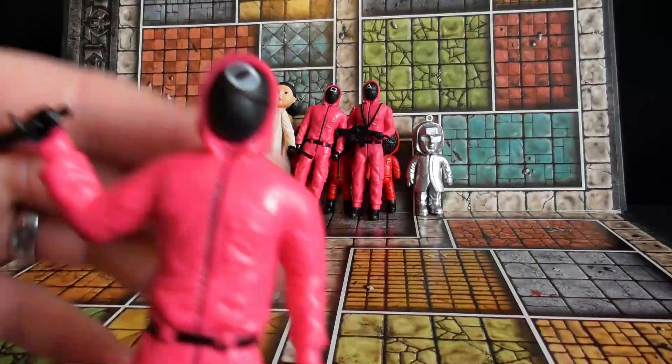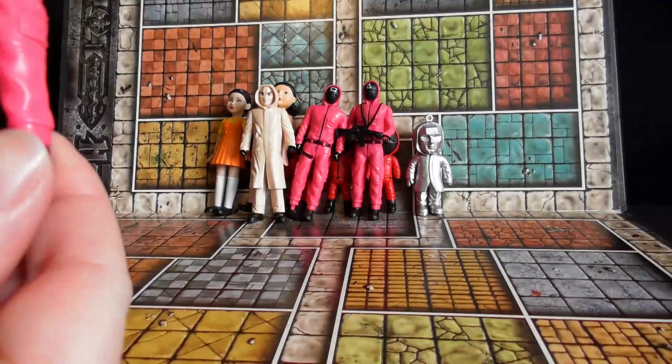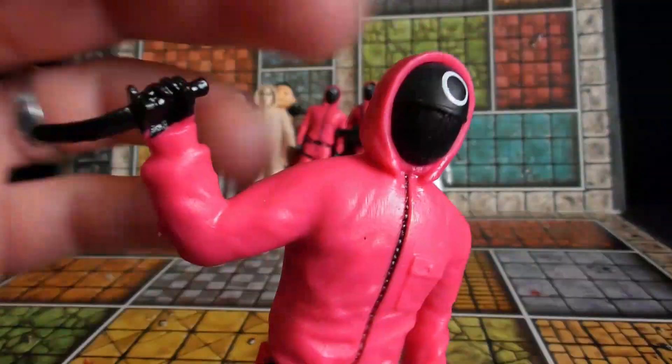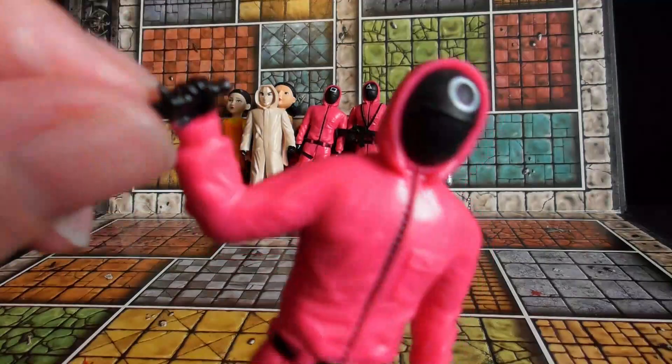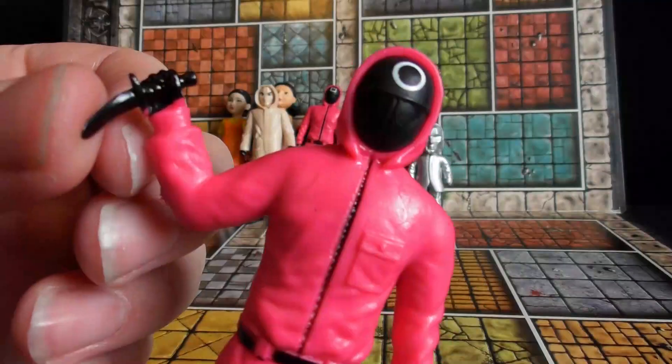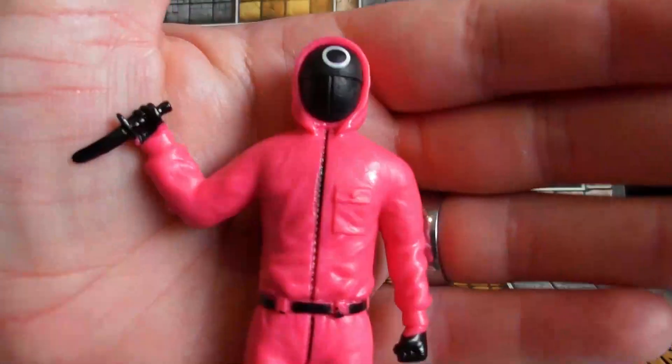Next up we have the circle guard. His feet are actually staying on — I think the other one just wasn't glued properly. And he's going to stab someone with a banana. Yeah, the weapons aren't great.